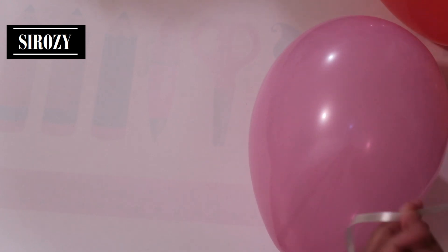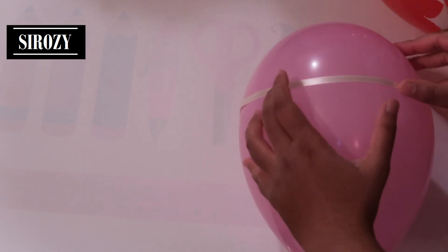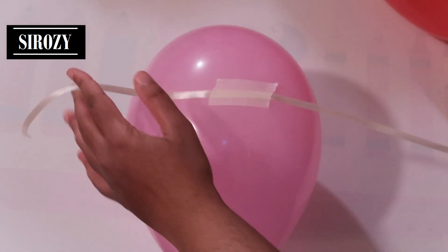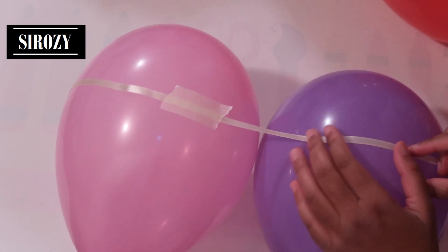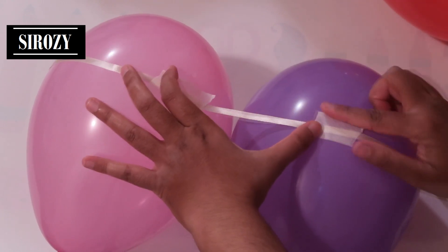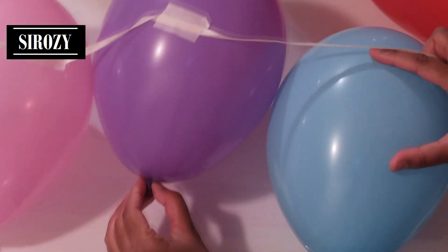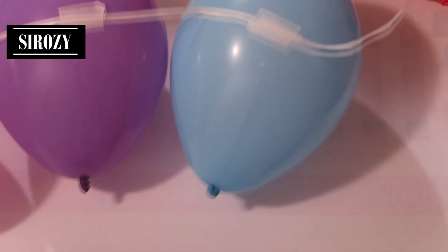After leaving a space empty of 10 centimeters, we are going to take our first balloon — the pink color balloon. We will be taking tape, putting it on the balloon and on the ribbon. Next we will put our purple color balloon, then our blue color balloon next to the purple, like this.